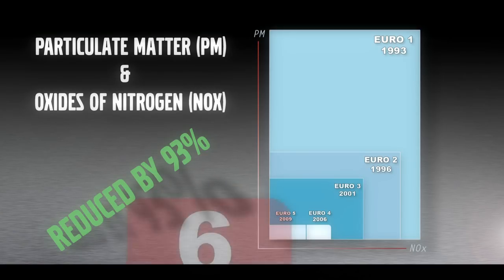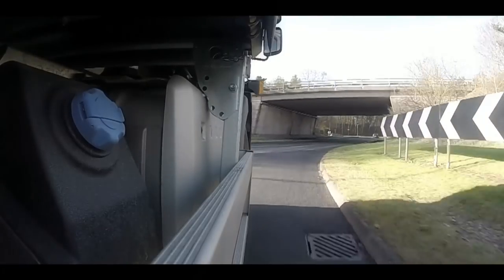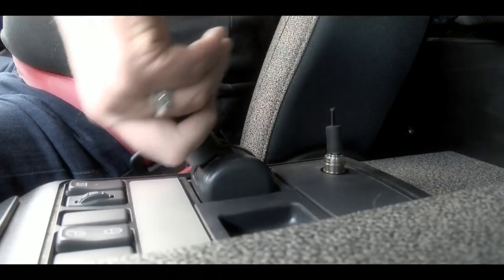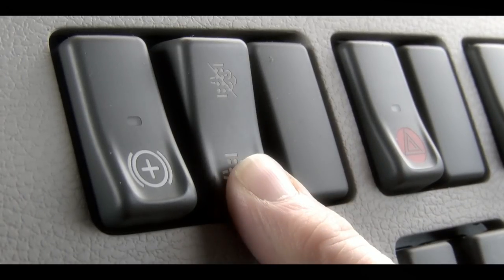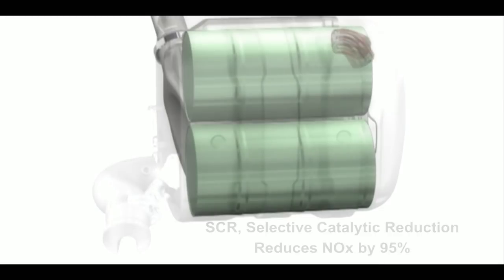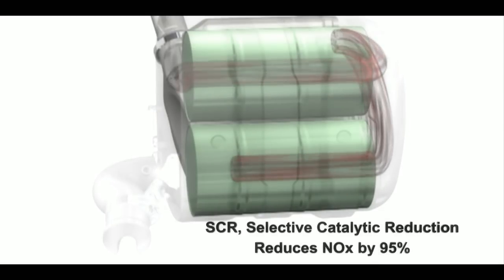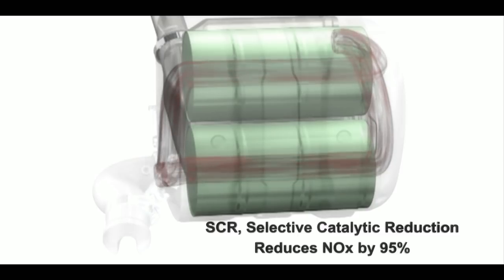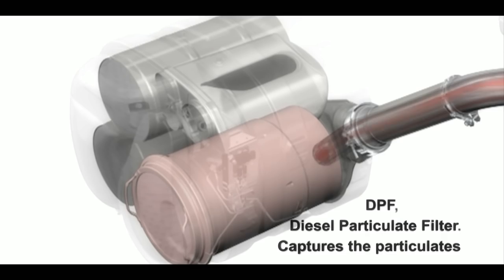So now, at Euro 6, this technology to maintain our health is one which on the Volvo FL and FE range may sometimes require just a small input from you, our driver. In order to meet these strict emission requirements, a combination of selective catalytic reduction, SCR, along with a diesel particulate filter, or DPF, is required.